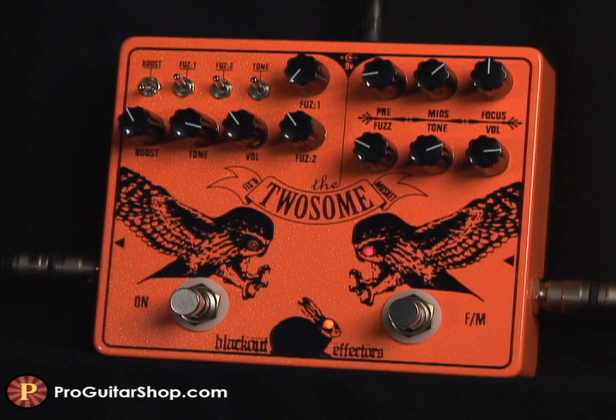Now with the fuzz and pre-gain back on the Musket, it strays into distortion territory. And when I switch to the fixed fuzz, listen to how the tone control when maxed smooths out the highs and gives you a mid-range boost.